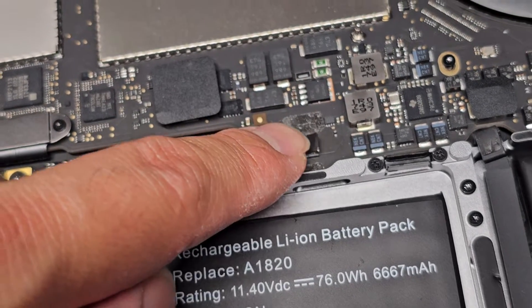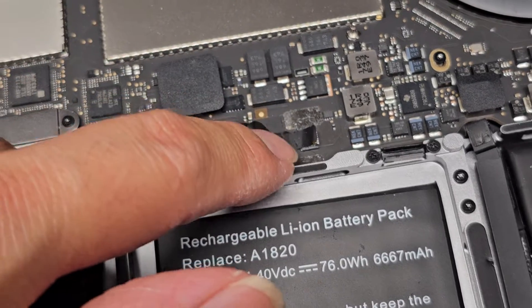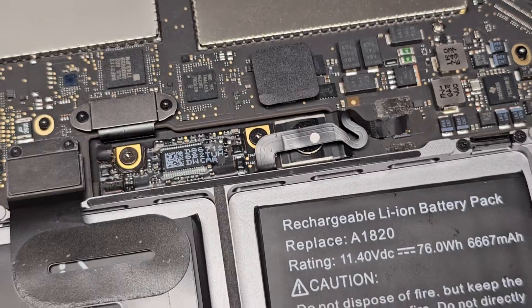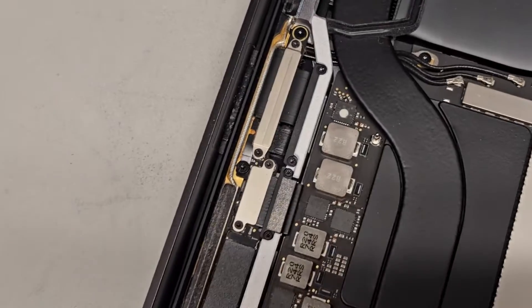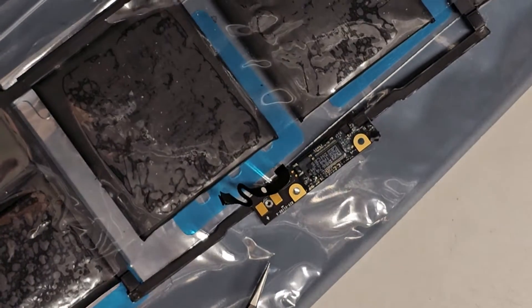The way you can fix this without the little plastic tab is you just have to thicken the cable that goes into the connector. I'm going to use a piece of tape to do that. This should work with pretty much all ZIF connectors — as long as you can get the thickness right, you should be okay.